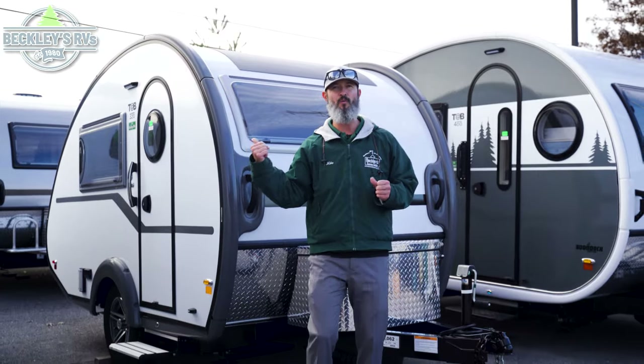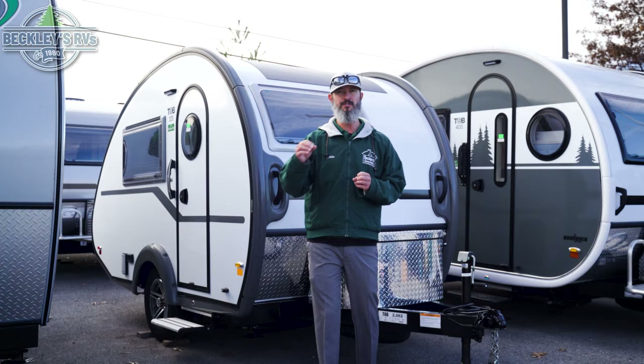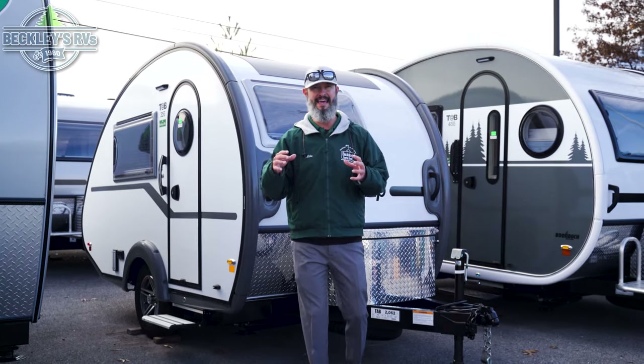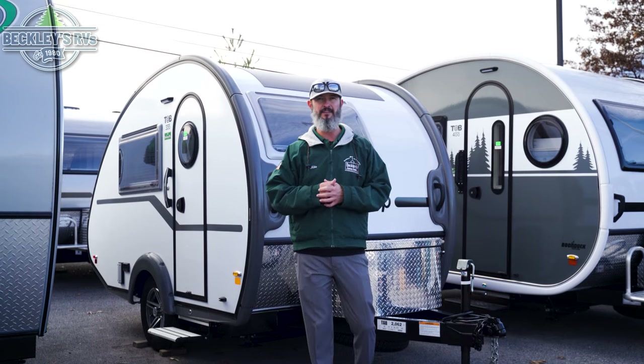Hey teardrop lovers, future RVers, and RVers. We have a tiny home on wheels that we'd love to cover for you today — the all new 2024 NuCamp 320S. I'm Mikey B with Beckley's RVs. Let's get into this neat little camper.